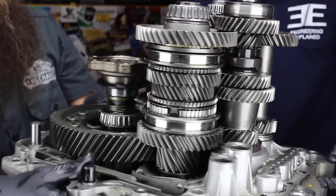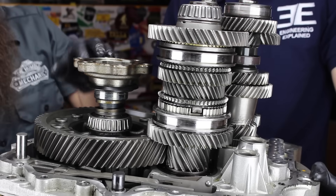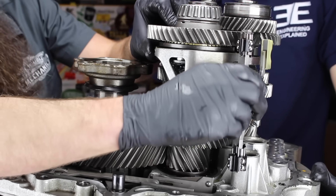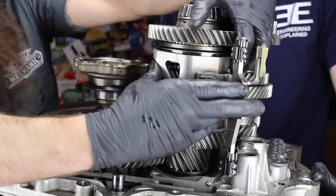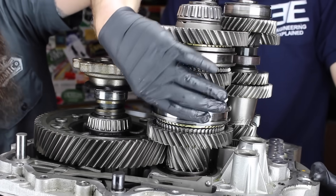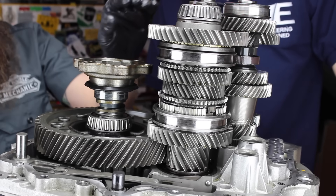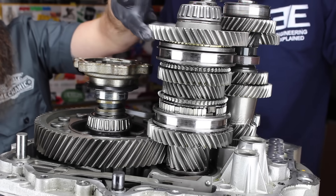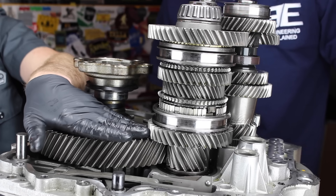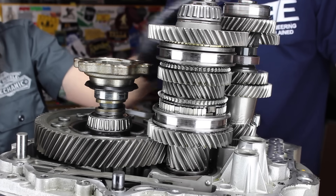As we rotate it around, here's output shaft number one. This has gears one, two, three, and four. These are the selectors that control the collars — they sit in the tubes right over here. For example, that would be first gear, and we're already engaged in second gear. When it comes to a manual transmission, the bigger in size the gear, the lower the gear number. So this is going to be first gear, second gear is at the bottom, then third, fourth, and five and six are actually on output shaft number two.